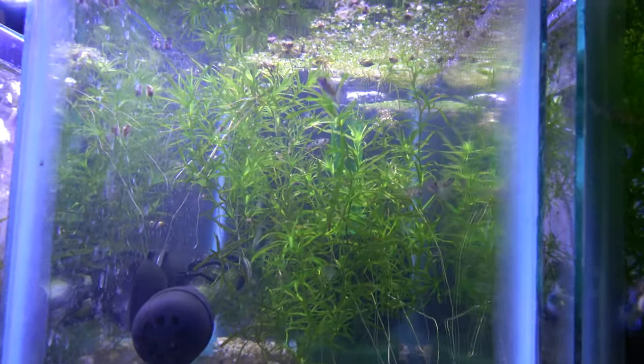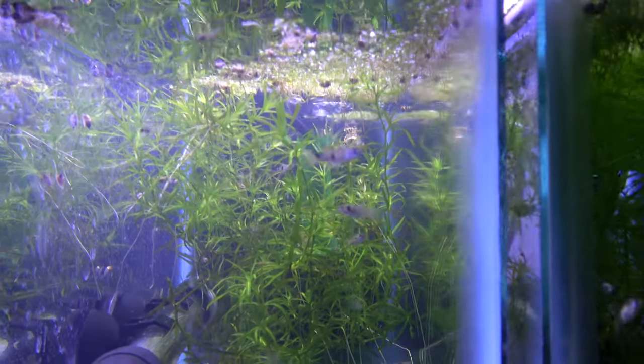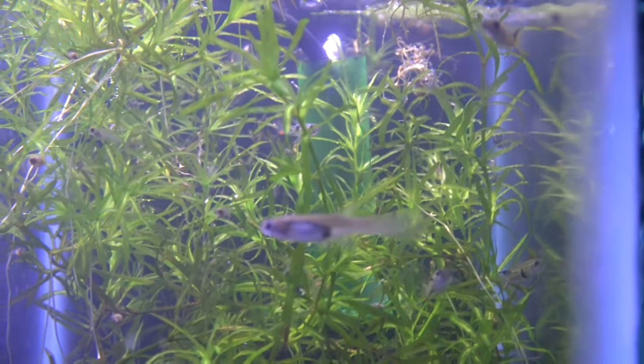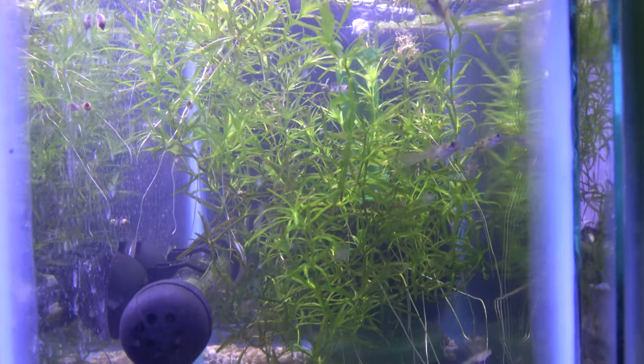The stack endlers — looking a lot better, a lot more colorful, getting used to home. That female has always had kind of an odd body shape, but she acts healthy.